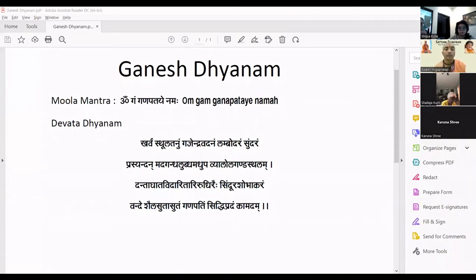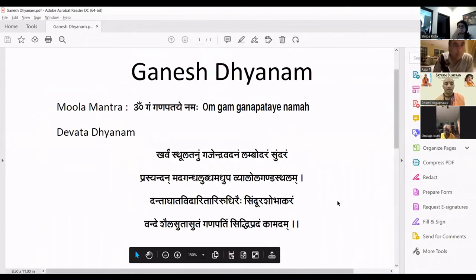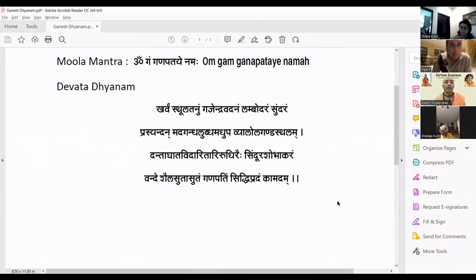We will begin with Ganesha Dhyanam. Karvam sthulatanum gajendra vadanam lambodaram sundaram, prasyandhan madagandhalubd madhupa vyalolagandasthalam, dantaghata vidaritarirudhirai sindurashobhakaram, vandeshailasutasutam ganapathim siddhipradam kamadam Om.